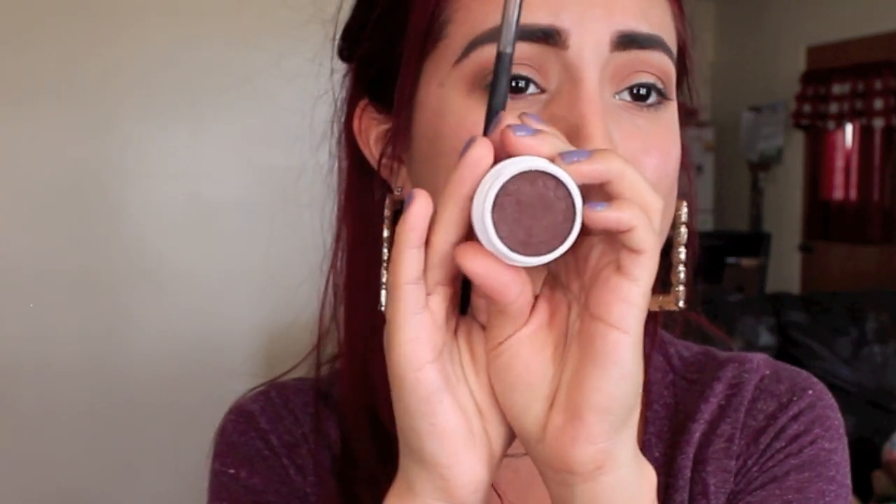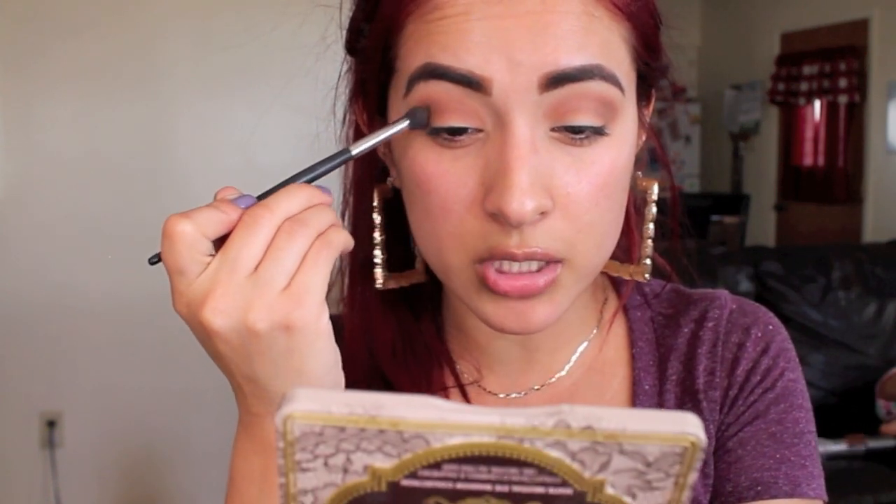Now again, taking my E40 blending brush, I'm just going to be blending this out a little bit more. Taking the same Mary Kay crease brush, I'm going to take the shade Mittens, also from ColourPop, which is so gorgeous — another highly recommendable eyeshadow. I'm going to be taking just a little bit of this and placing it in the outer V, just for the outer V, just to add definition. Then again I'll take my E40 and blend out any harsh lines.